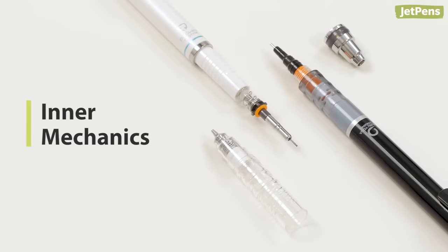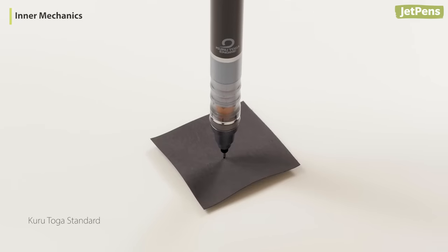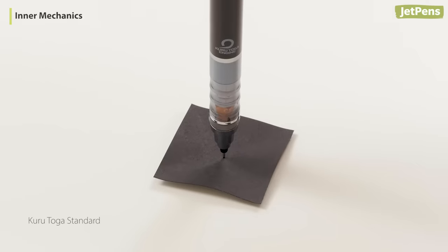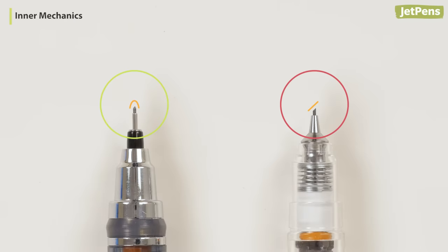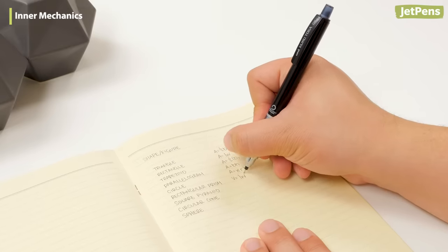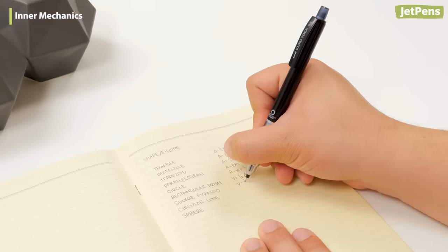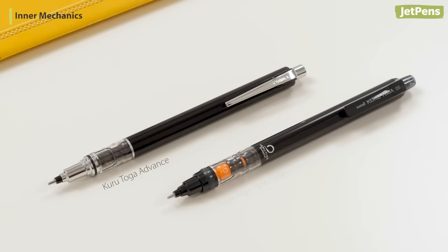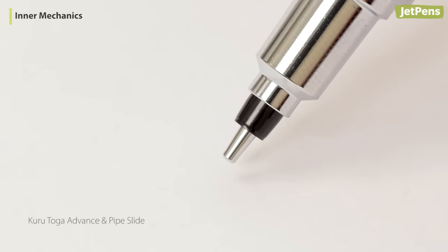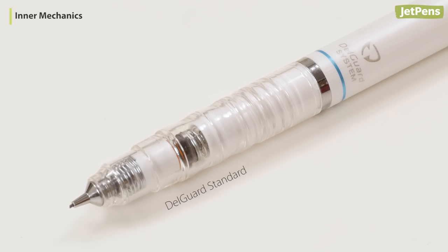Inner mechanics. The Kudutoga has a spring-loaded clutch that rotates the lead each time you press the pencil to the paper. This allows the lead to be evenly worn down into a conical shape for fine, consistent lines. One downside to this mechanism is a slightly springy feeling. We don't find that this affects our writing experience, but it may be bothersome for precise sketching or graphing. The Kudutoga Advance and the Pipe Slide models have a sliding lead sleeve that offers additional lead protection and will automatically retract as the lead is worn down.